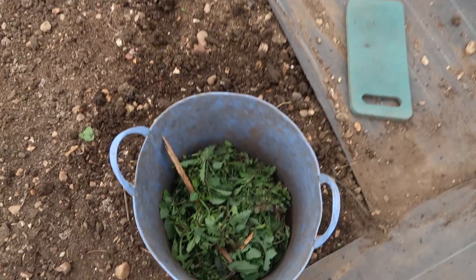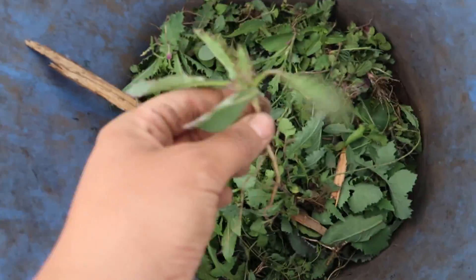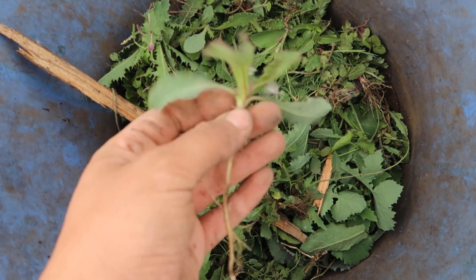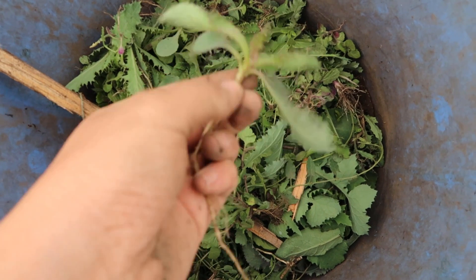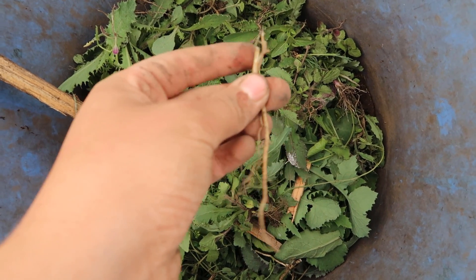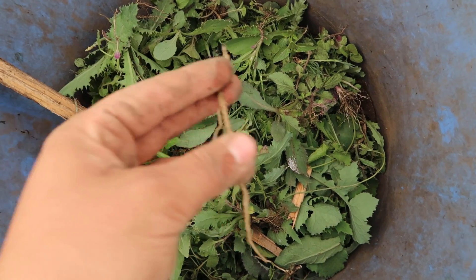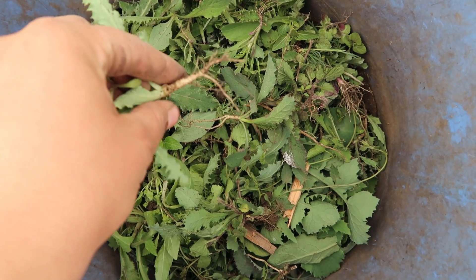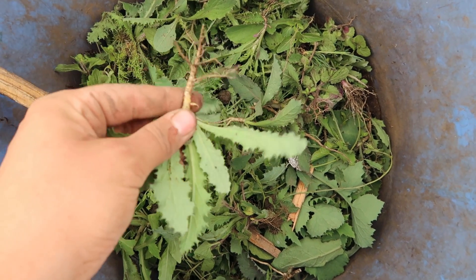These are the weeds I've managed to get out of this bed. The reason I didn't use my hoe is because I had a lot of weeds with tap roots, and if you just cut them off with a hoe you'll leave the tap root in the soil and it will regrow another plant. So I needed to dig them out to get all of the roots, which means they won't regrow.